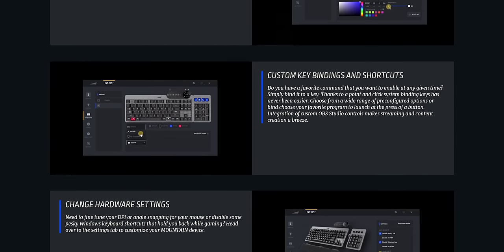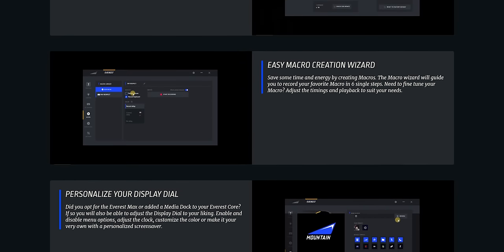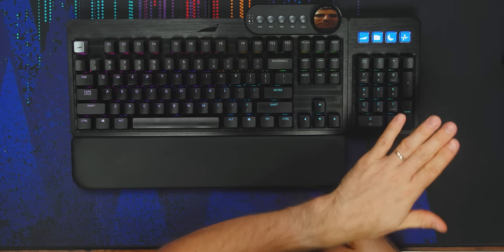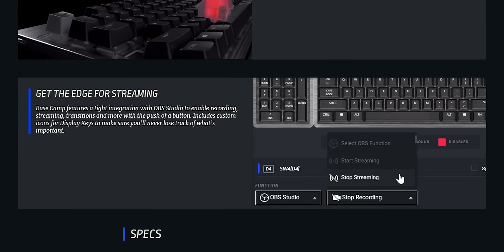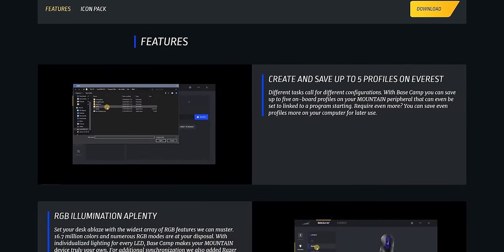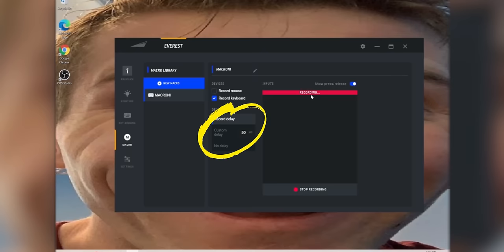Mountain has developed their own in-house Basecamp software that handles configuring macros, RGB lighting, the control dial, and both the functionality and the icons on the display keys. Every key on the board is reprogrammable, so you can add specific profiles for different setups — like a streaming profile for OBS with scene changes, transitions, and stream controls; a gaming setup with macros; or an office setup for common programs and functions. Macros are easy to create: you simply record the key presses involved, and if you need custom delays, you just add them.